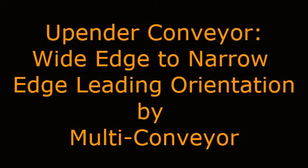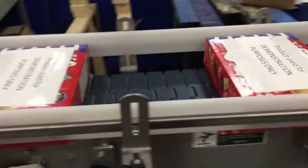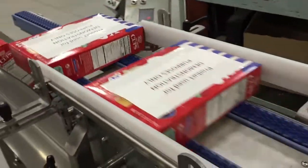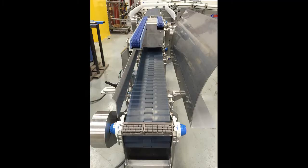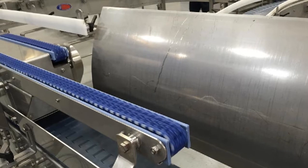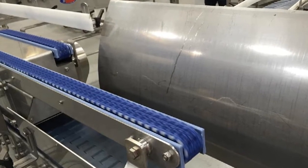Upender Conveyor Wide Edge to Narrow Edge Leading Orientation by Multi-Conveyor. This stainless steel tabletop system is designed to rotate bag and box cartons from wide edge leading to narrow edge leading using gravity drop for reorientation. A single lane slave driven timing belt supports cartons on the left hand side, allowing the bottom of the cartons to rotate down clockwise to a 4.5 inch wide tabletop conveyor.